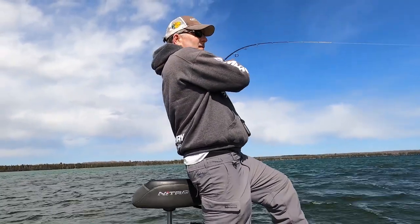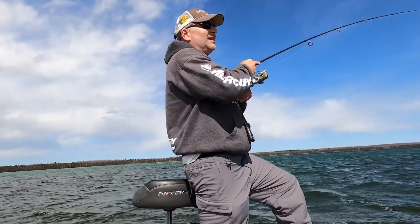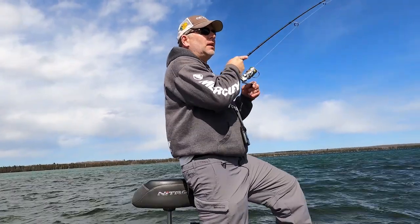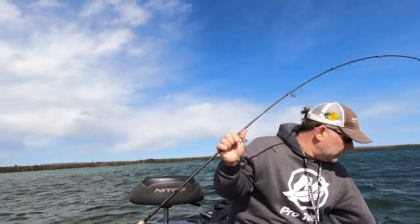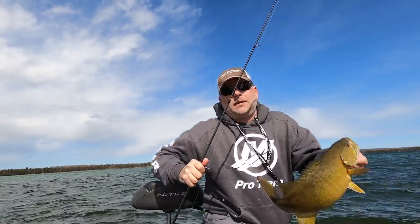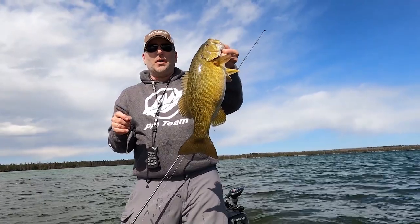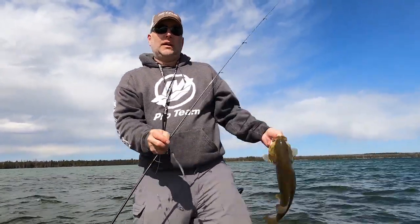There's another one — there are some really nice fish stacked in here right now. These swim baits are just the ticket sometimes during this early season and even during the summer. This is a nice one! These little Keitechs or whatever brand you prefer just flat-out catch big smallmouth, pike, and a variety of other things.